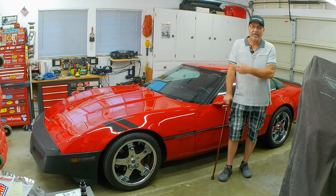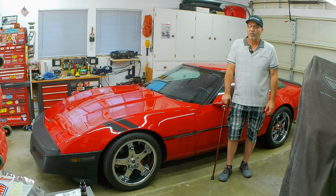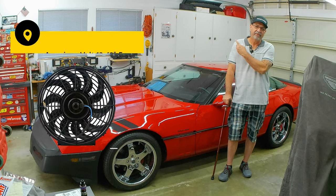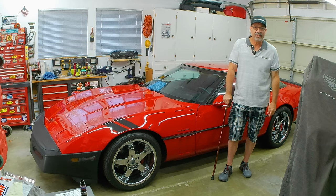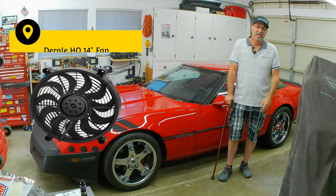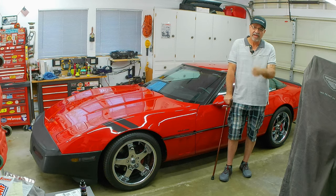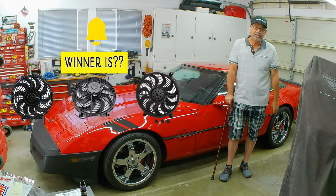As you last recall, the OEM auxiliary fan doesn't fit in between the intercooler and AC condenser. So we have three contenders: the first is the American Volt 12-13 inch fan, the second is the American Volt 14-15 inch fan, and the third is the Dorale's high-output 14-inch fan. Only one of those fans is going to make it in the car, so stay tuned.